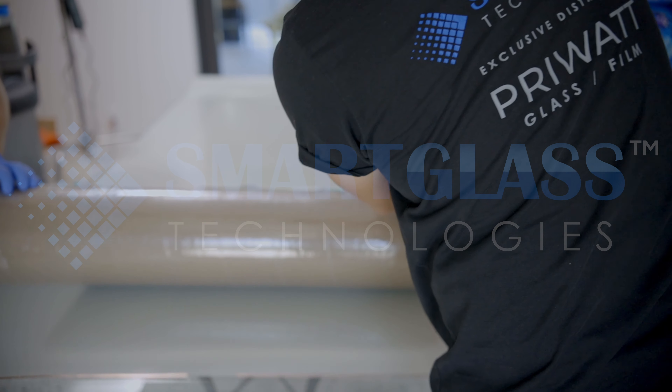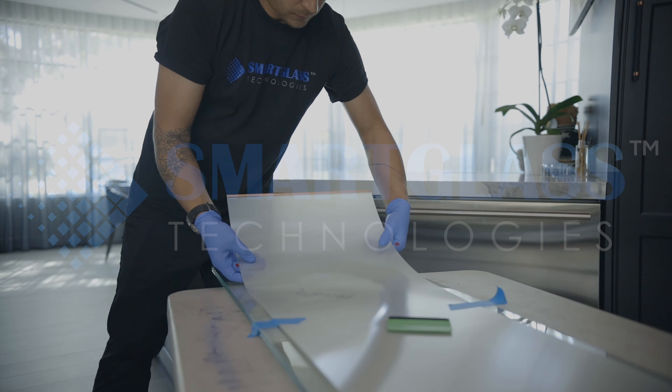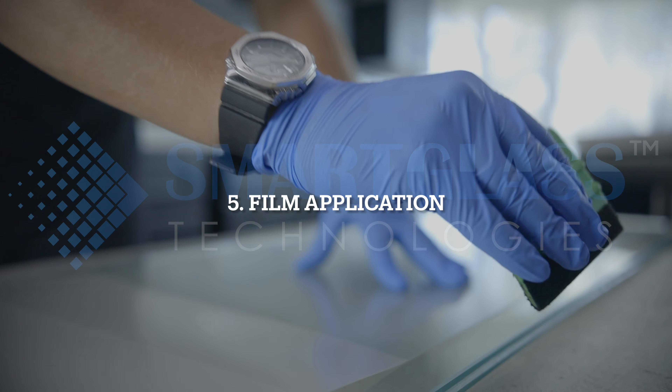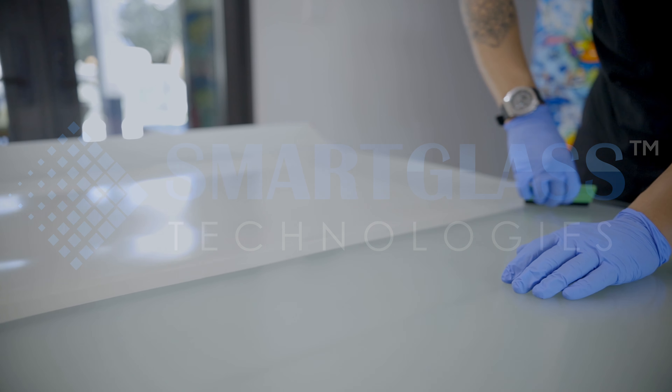Once the surface is clean, the installers carefully remove the backing layer from the film and apply it to the window, using specialized tools to ensure a wrinkle-free and bubble-free installation.